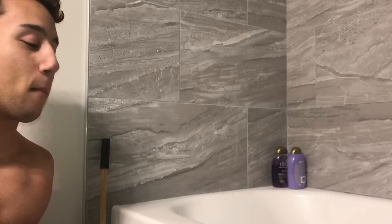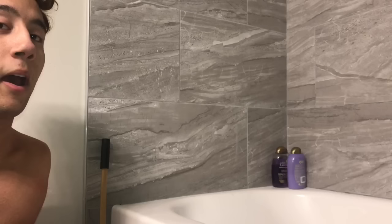So without further ado let's just jump right into the video. To get in, I use a stool — I don't know if you can see it on camera but there is a stool right here — and I'm just gonna get on it like I would if I were going up the stairs.